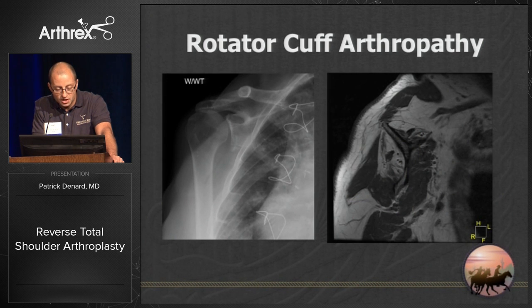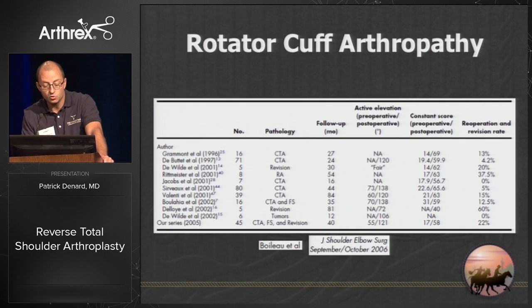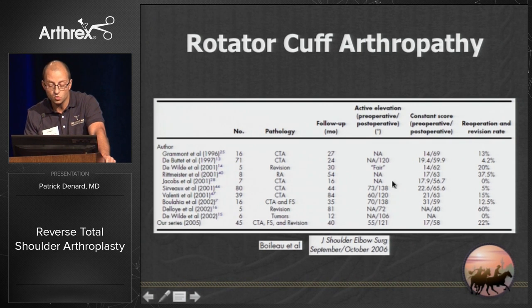This is your classic patient — femoralization with advanced atrophy. In this setting where we previously had no solution, it has been well shown that with a standard Grammont prosthesis we can get substantial improvements in elevation, on average from about 60 to 120 degrees.